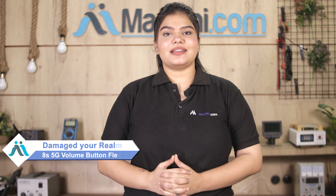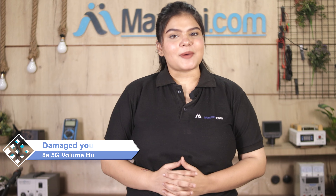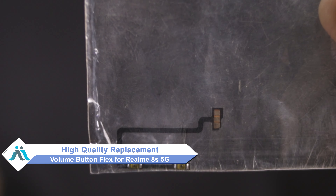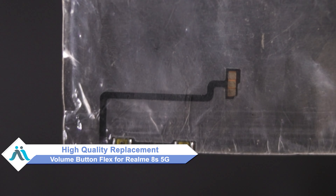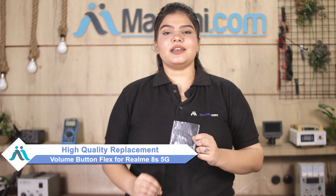Hi friends, this is Lucky from MaxBee.com. Capcom's volume button flex has damaged Realme 8S 5G. Worried about a higher repair cost of your smartphone? Don't worry — you can buy a high-quality replacement volume button flex for your Realme 8S 5G at a very affordable price from MaxBee.com, and fix your phone yourself at home or get it repaired by any professional very easily.